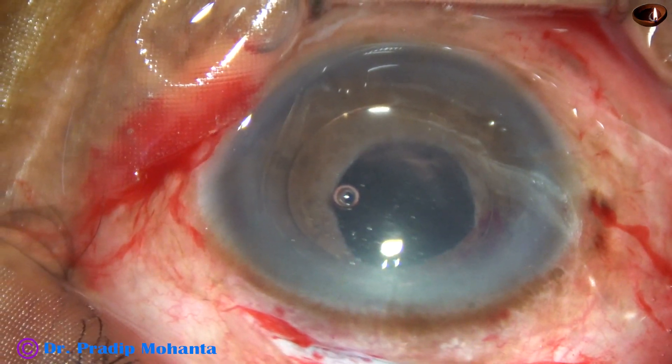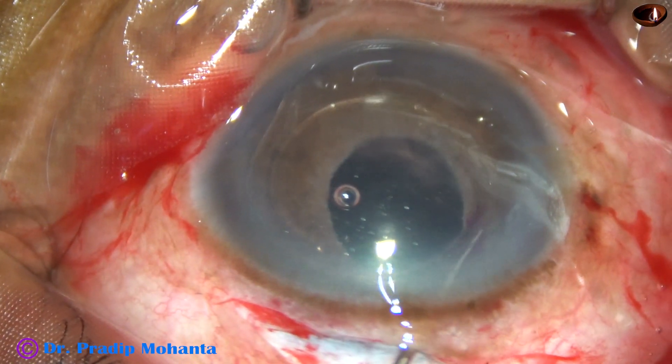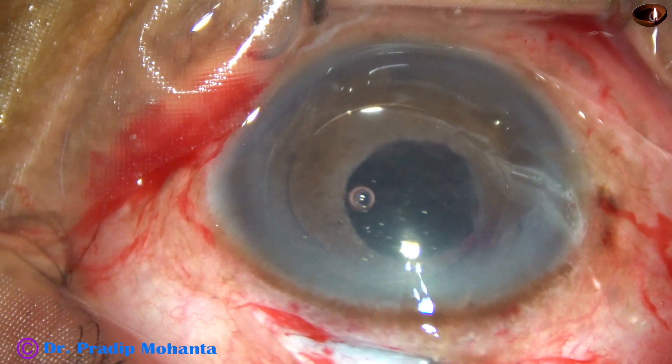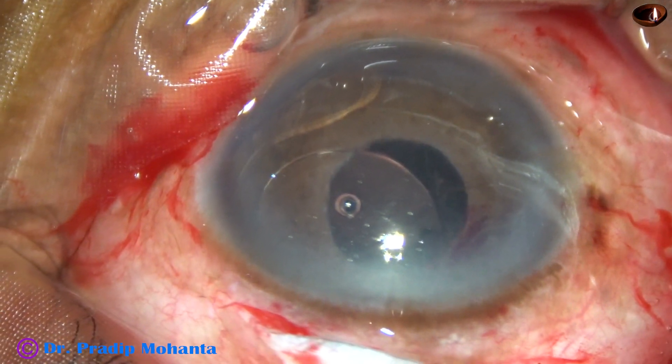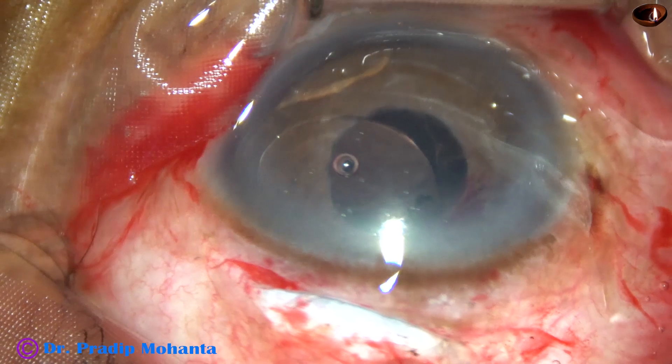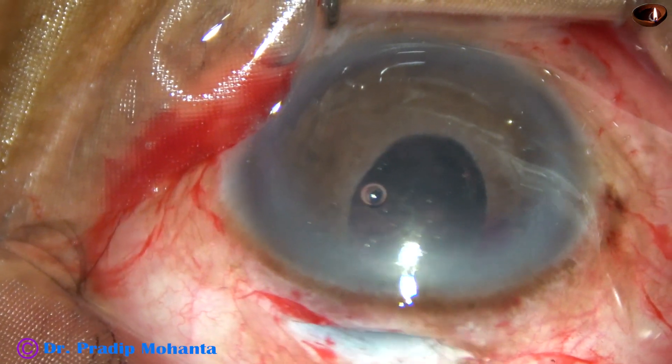I take the Sinski hook again and mobilize the haptic at 9 o'clock, and it comes out. Now with the help of McPherson's forceps, I remove the lens.